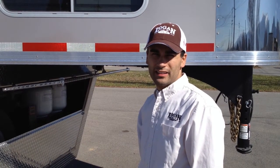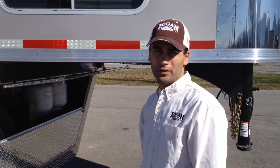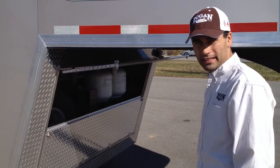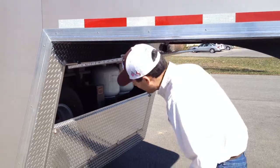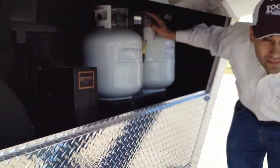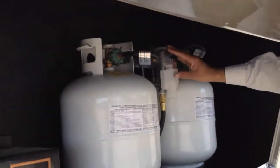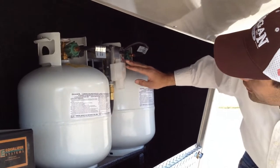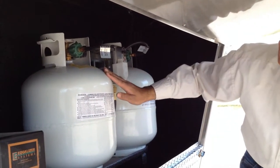Now we're going to explain the gas system to your Logan Coach living quarter. Located underneath the deck are your propane tanks. Here's a regulator. The regulator used on this trailer and on our living quarter trailers has a selector switch to select one of the two tanks.